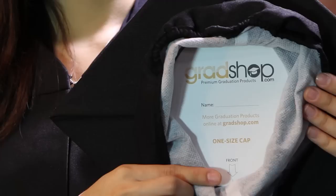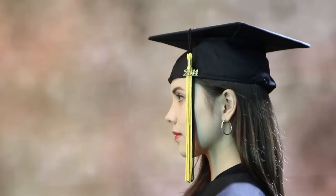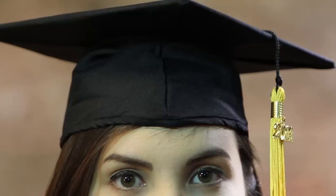The front of your cap is indicated on the inside of your crown, so make sure you look closely for this marker before wearing the cap on your head. The cap should be worn so that the mortar board is level — it should not be tilted to the back or the side of the head. The crown should be approximately one inch above your eyebrows.